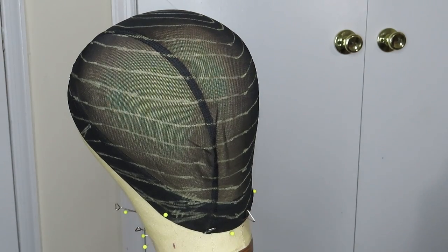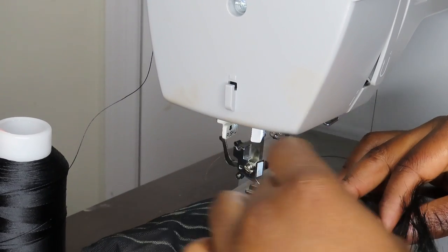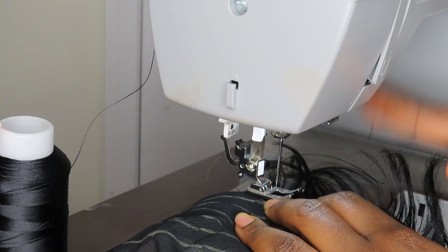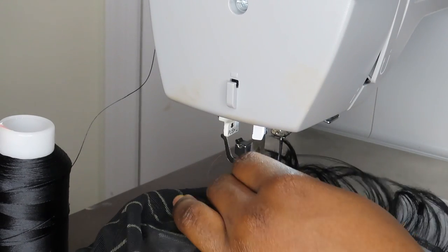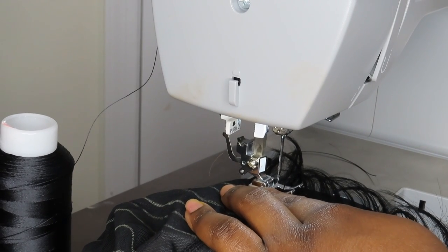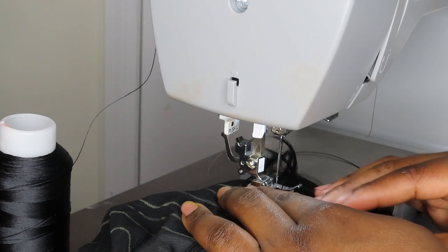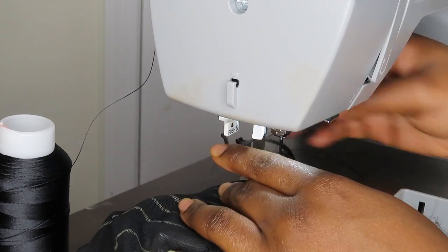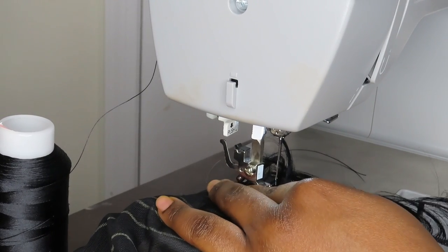Let's get into the sewing machine process. I have my sewing machine on zigzag stitch — I could do a separate video on all the details — but I did run a zigzag stitch to try it out. I might switch it to a single stitch but right now it's on zigzag stitch with a width of four. We're gonna get started and hopefully I don't break the needle.